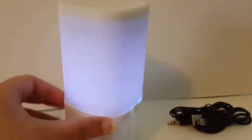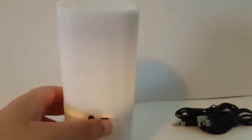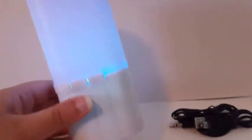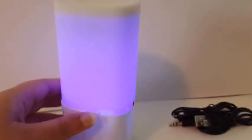And it changes color — that's pretty cool. There's a plus and minus for the volume, and over here you use this to connect your phone. I don't know what that button is for. And there's the power.